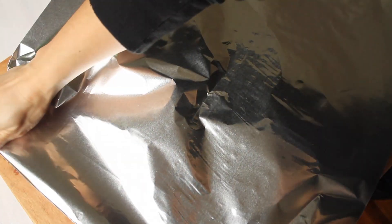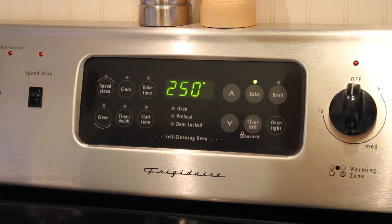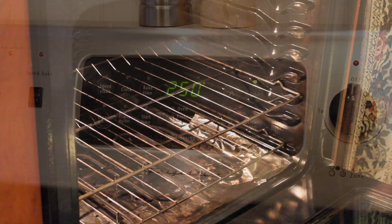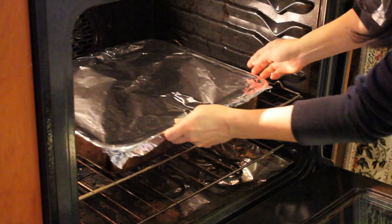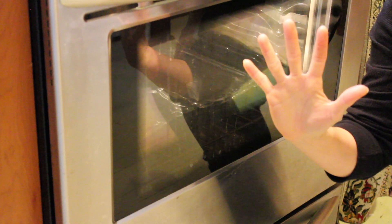Cover the pan with foil and we're going to slow cook it for five hours at 250 degrees. And now I've got five hours to be productive.